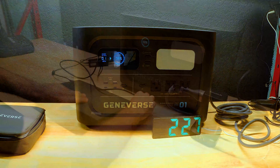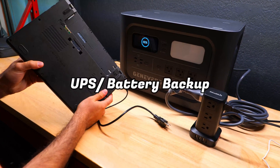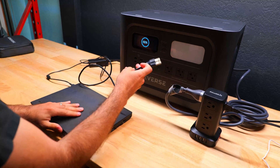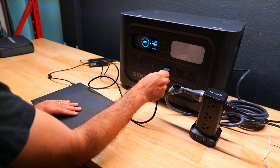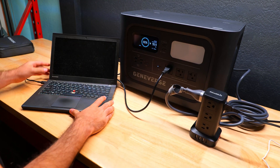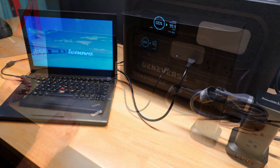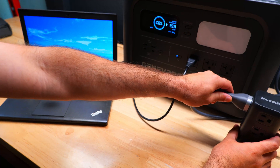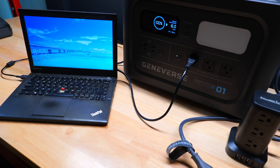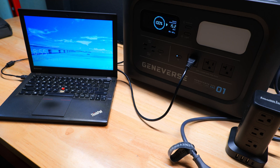The last test is to see if this device has UPS mode and can be used as a backup battery for electronics. The power station is plugged into the wall outlet, and we've got a laptop with its battery removed plugged in — it turns on just fine. When we unplug the charger from the wall outlet, the laptop remains on, so this device works reasonably well as a battery backup for basic electronic devices.